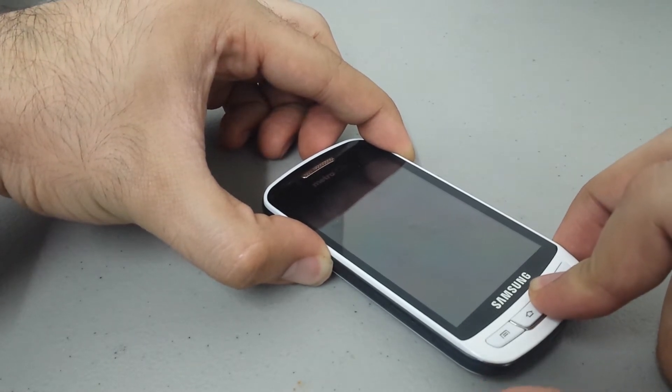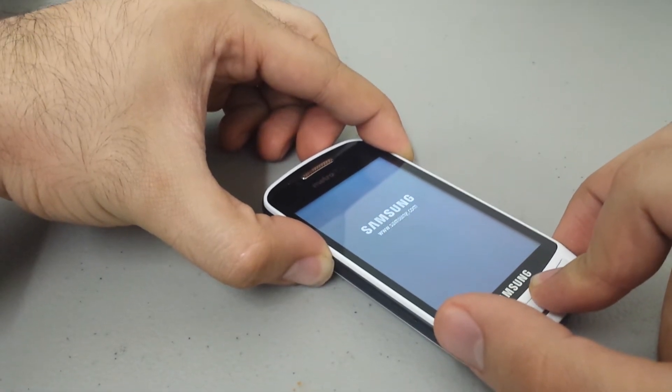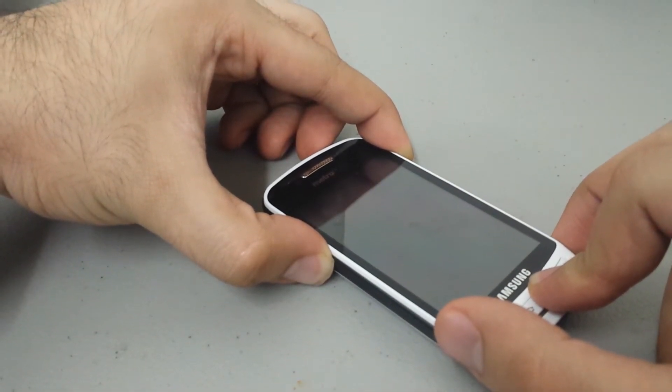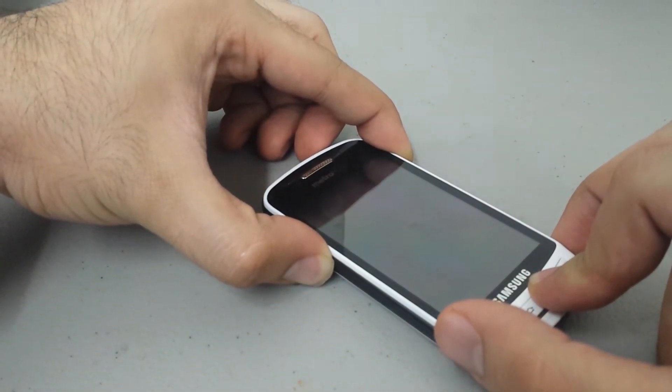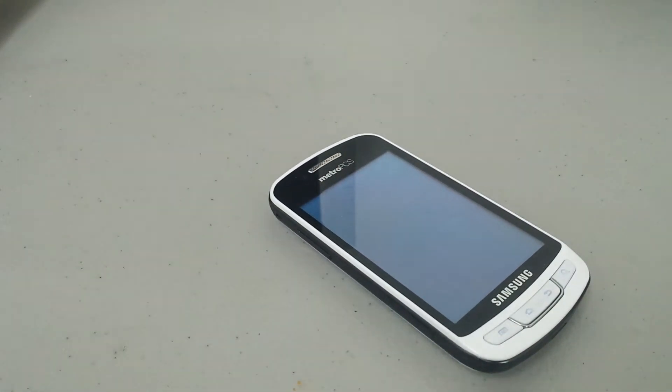Hold that for about 10 seconds. I'm going to count out loud so you can count with me: 1, 2, 3, 4, 5, 6, 7, 8, 9, 10. Now go ahead and let go.